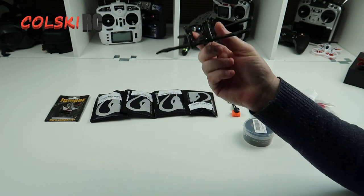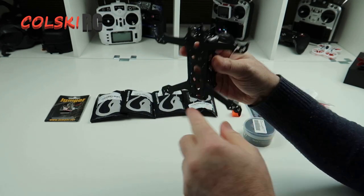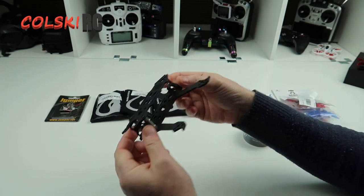This is the Flywoo Ant. It's 140mm dead cat. It's a very simple frame as you can see — three bolts at the top, three bolts at the bottom. It's a uniframe and then you've obviously just got your camera mount.